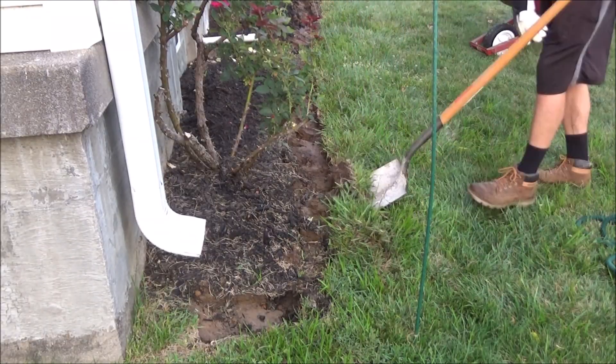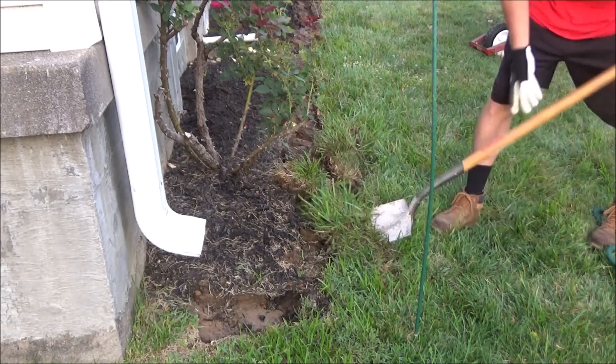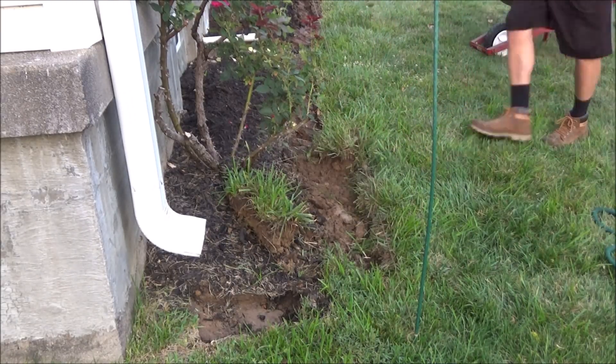Then I use a straight-edge shovel — or you could use a spade for this — to dig out the front edge of my trench along that string, to make sure it's a straight line.